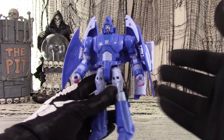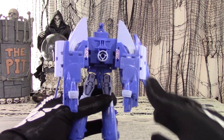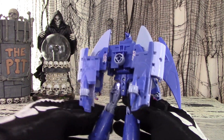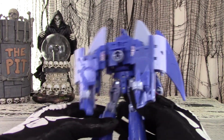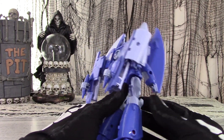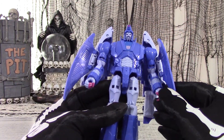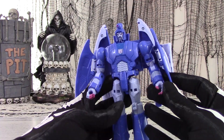There's very little kibble with the exception of the wings — they had to do something with the hull of the boat, and these bat wings are as good an attempt as any. But handling them, they feel a bit flimsy. I'm not sure how long they'll hold up over time — they feel pretty thin and potentially brittle. One errant snap and his wings are clipped.